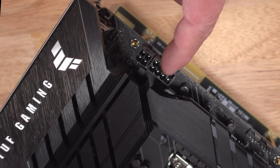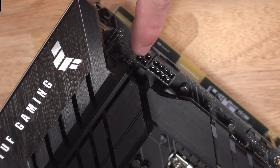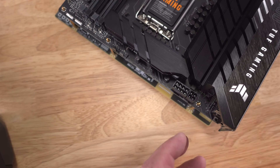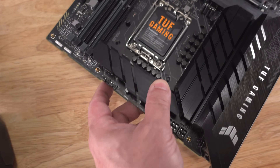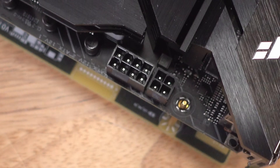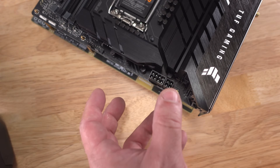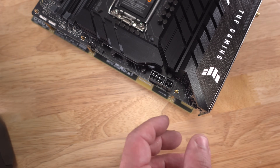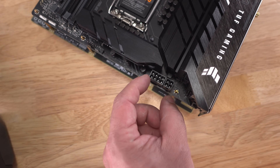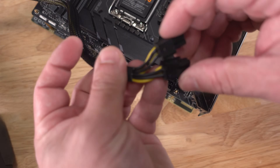The 8-pin is generally for overclocking as it provides up to 235 watts of power, while the 4-pin is for older or low-wattage CPUs and provides up to 155 watts. If your board has two EPS connectors, the second is for overclocking since the single 8-pin can handle most situations on its own. For hardcore overclocking you might benefit from using both.